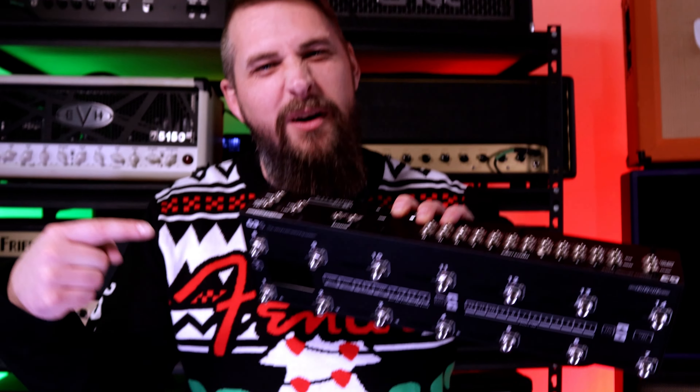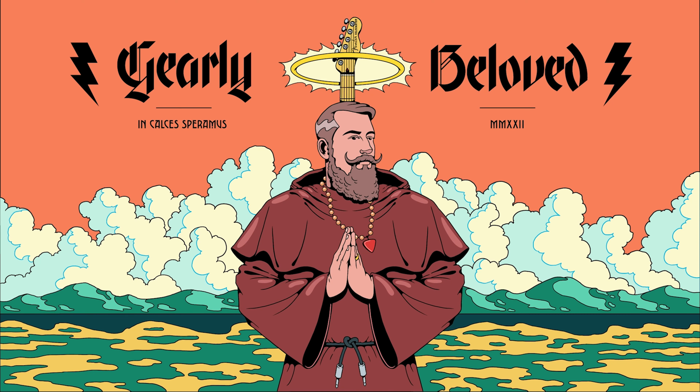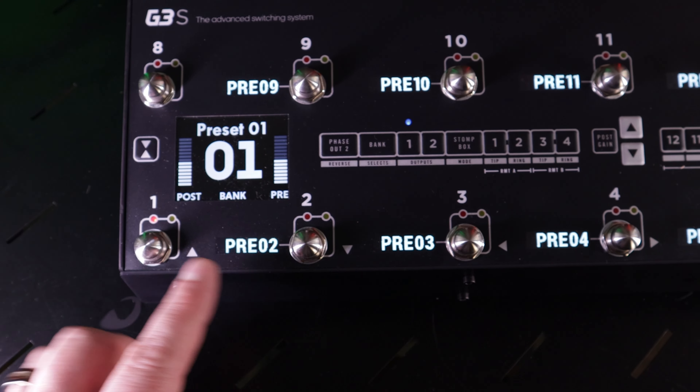It's not cheap to have somebody build your board, but I'm gonna make it super badass. Come along for the journey. Oh, these buttons feel so good!